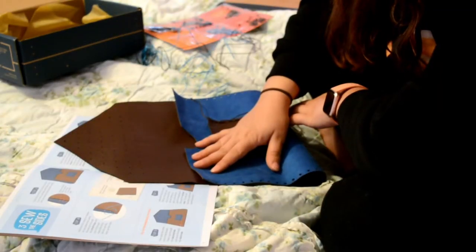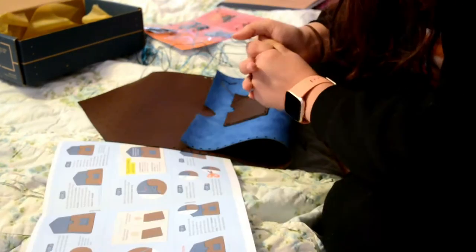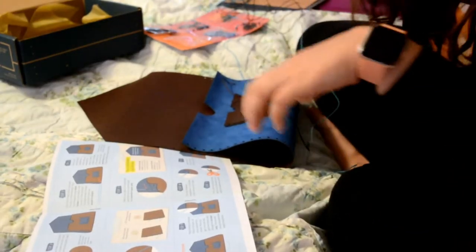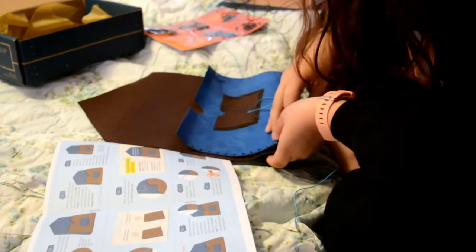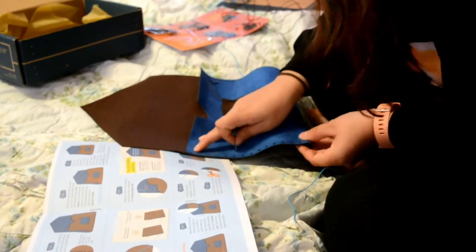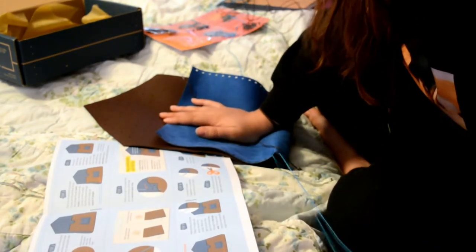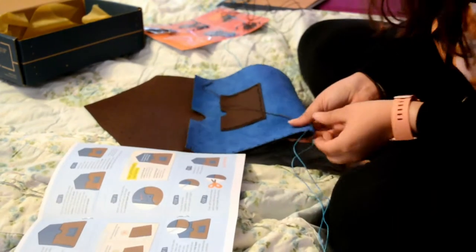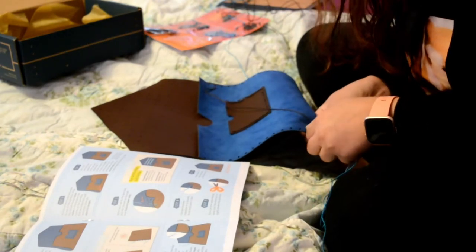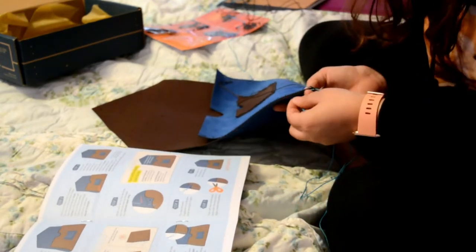Fold the portfolio so the pocket is on the outside and the holes line up evenly along both sides — it would look like this. Pick the thread color you want to use on your portfolio. I'm going to use blue. Poke through both holes on the bottom left corner and pull the thread through until both ends are equal in length. Sew them together the same way you did on the other one — grab the thread in the front, poke it into the second hole, and keep going up and down.